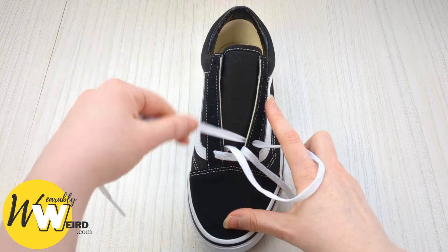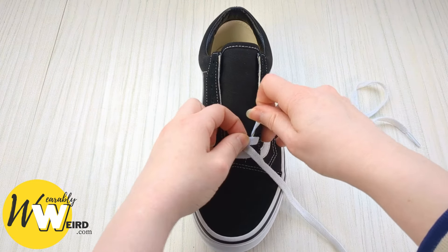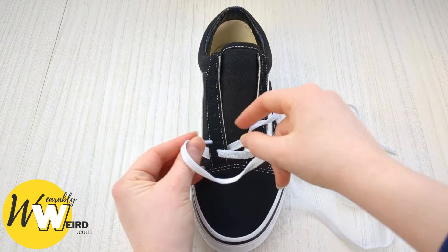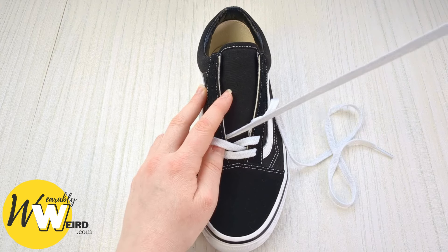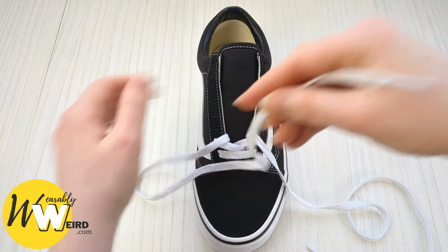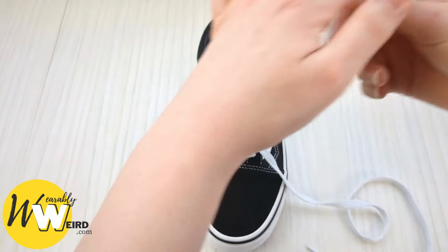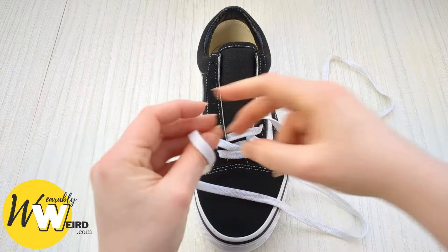Bring this lace over the tongue of your Vans and down into the second eyelet up from the bottom on this side. Leave it slightly loose — not too much, just a little slack on the lace. Then swap to the other one, bring it over the sneaker tongue and down into that eyelet on the other side from above, again leaving a little bit of slack. Then bring it over the sneaker tongue and down into the next eyelet — the third one up from the bottom on that side — making sure there's a little bit of looseness.